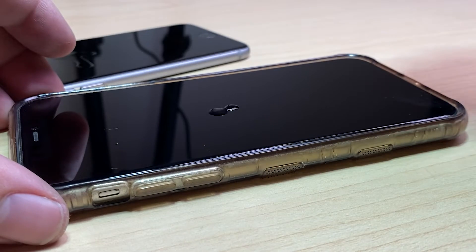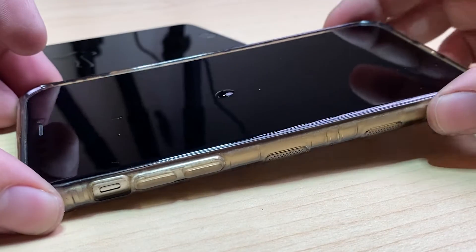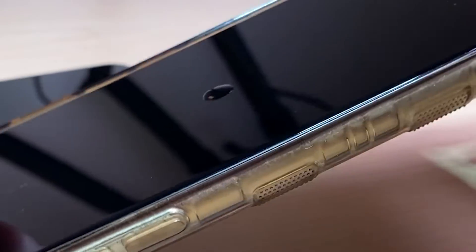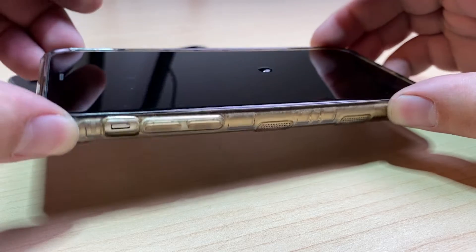For example, here you can see on a newer phone it automatically beads up and runs away, without leaving any liquid behind.